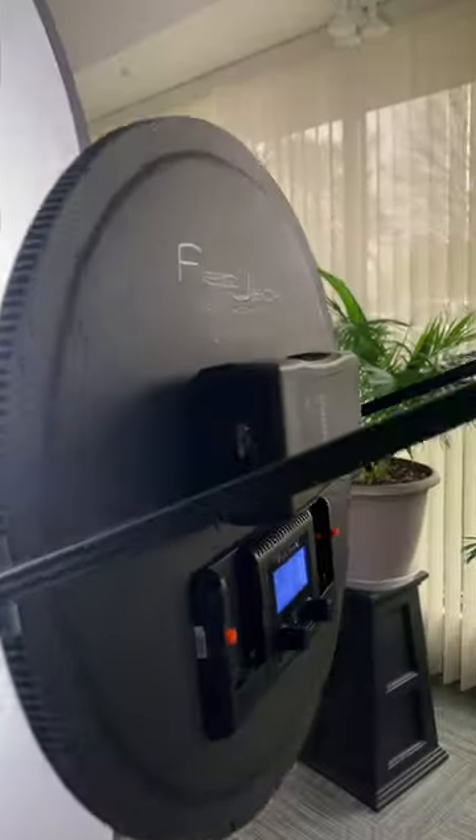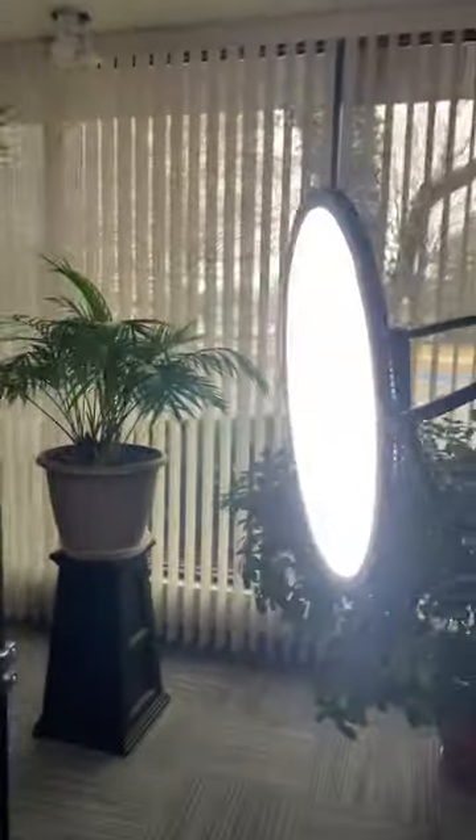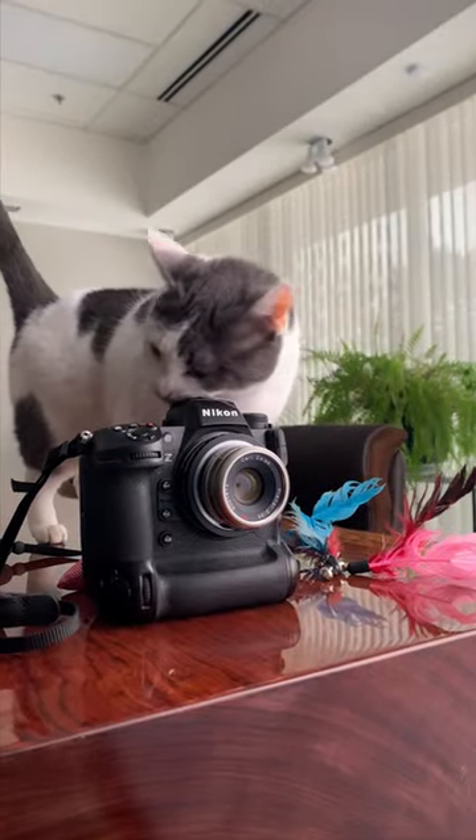And if you're curious about the lighting setup, I used a Fotodiox Flapjack C700 on battery power and further diffused it using a Fotodiox 2-stop diffuser. Follow us for more Fotodiox cat content.